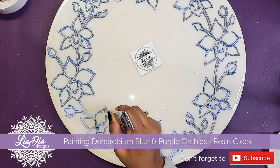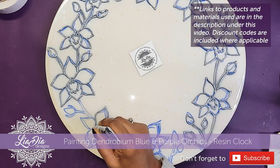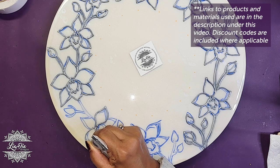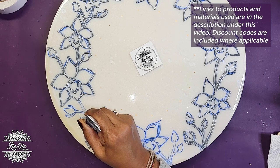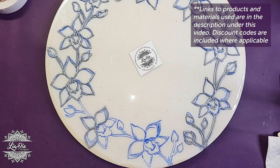Hey everyone, it's Nadia from Lea Dia Designs and I'm back with another tutorial. I apologize for my voice today — I'm just getting over a cold — but I wanted to show you guys how I made this beautiful orchid clock. It was a wedding present for my cousin.